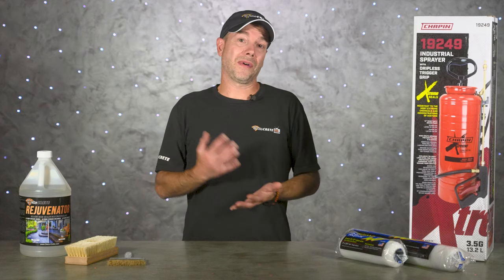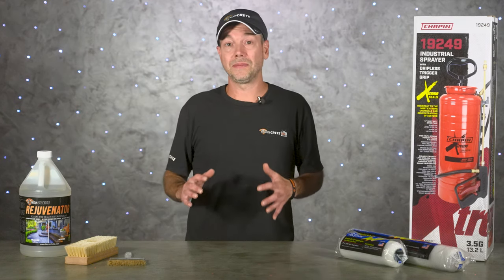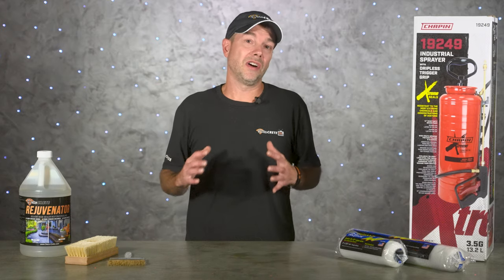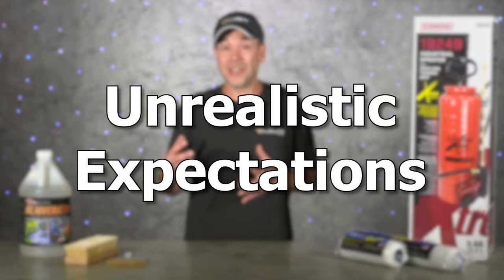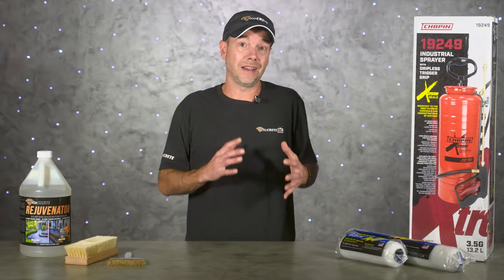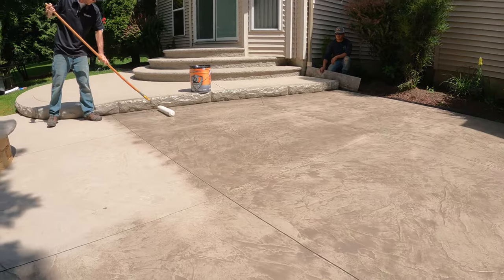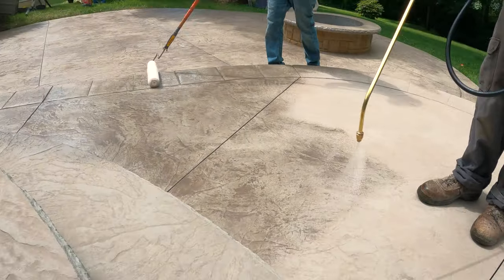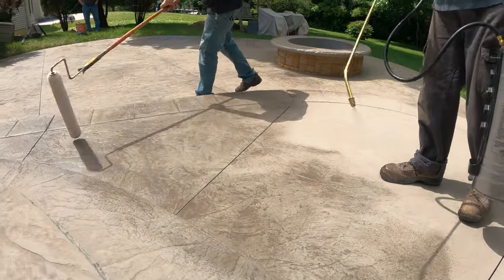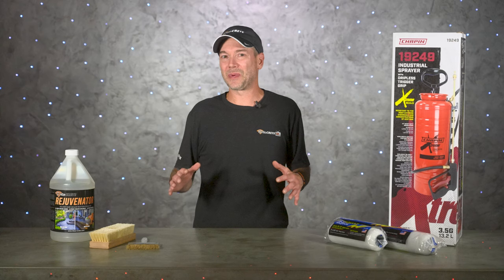The last problem isn't really something that happens during installation but can lead to issues down the road: unrealistic expectations. This usually comes from the level of sheen when using high-gloss sealers — it's so shiny in the beginning and everybody loves it, but after a year it's just not that shiny anymore and homeowners generally think it needs to be resealed. Fortunately, Rejuvenator can solve all these problems as long as it's applied right.